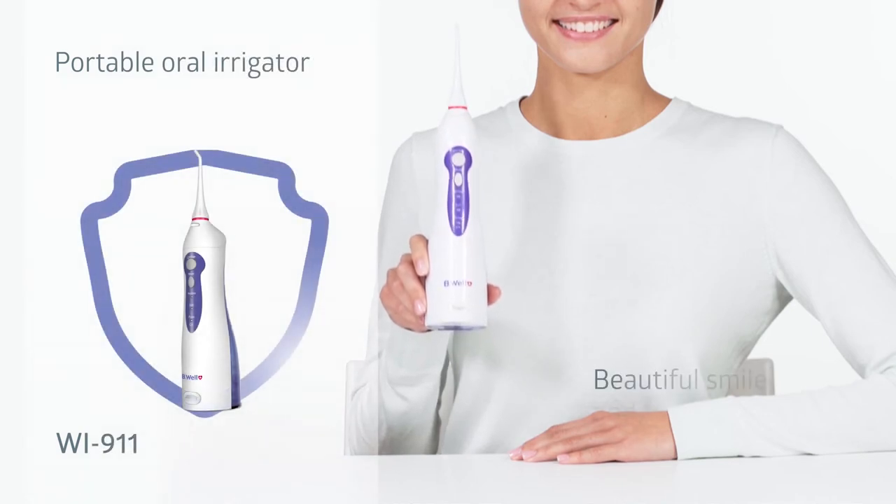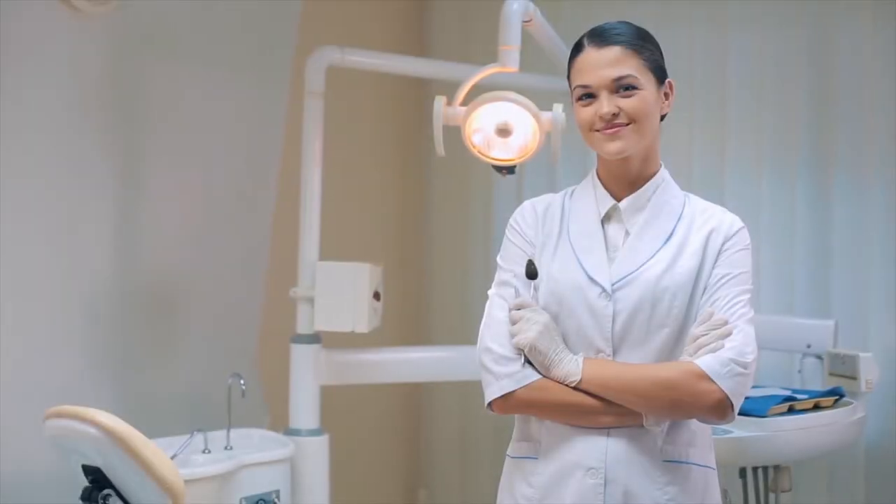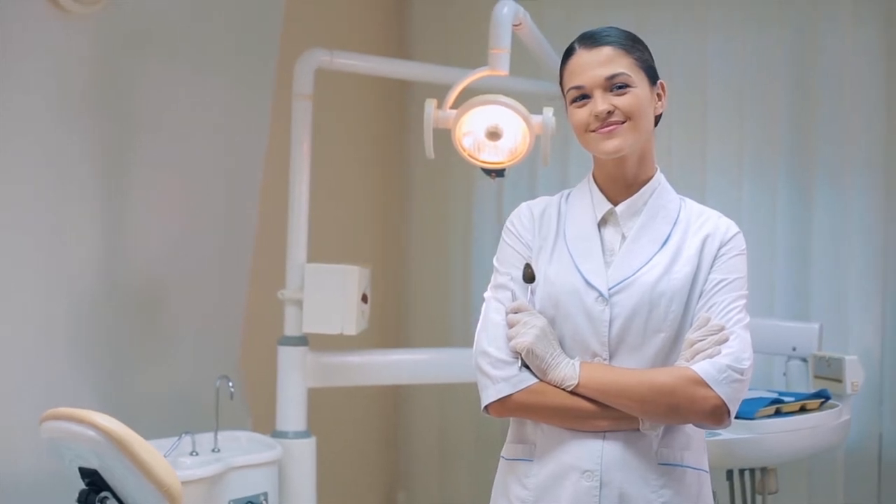Be Well, caring for everyone. Be Well WI 911 Portable Oral Irrigator. My name is Anna Keller. I live in Switzerland and I am a dentist.